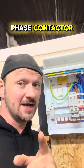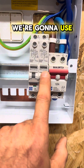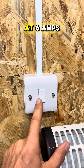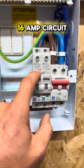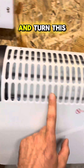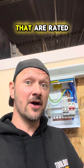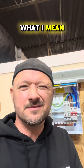We're wiring a single phase contactor. We're going to use this 6 amp as a control circuit and switch it via this light switch, which is rated at 6 amps. The 6 amp control circuit will control the 16 amp circuit via the contactor, which will turn this heater on. This is what contactors are commonly used for — to switch loads rated higher than the switch itself.